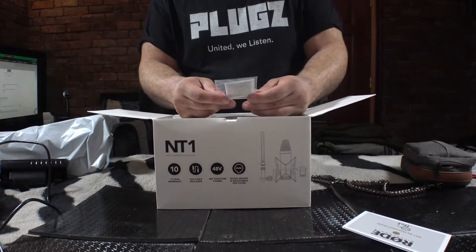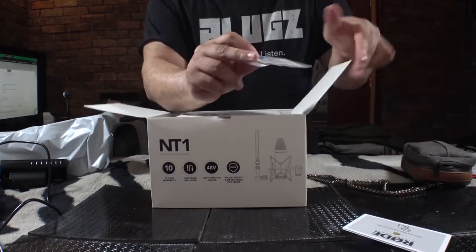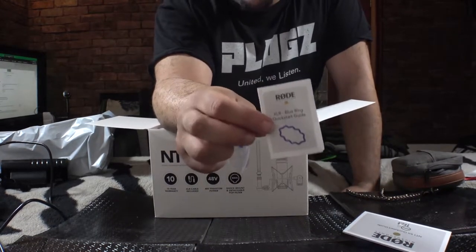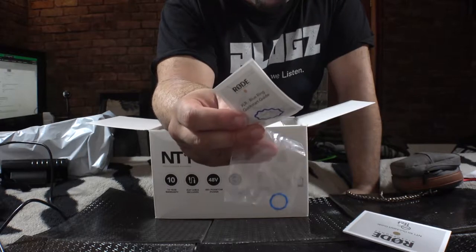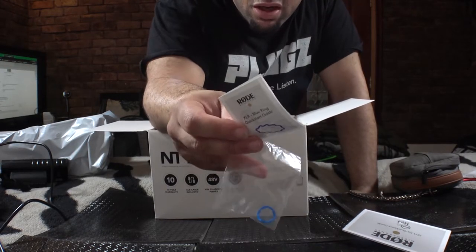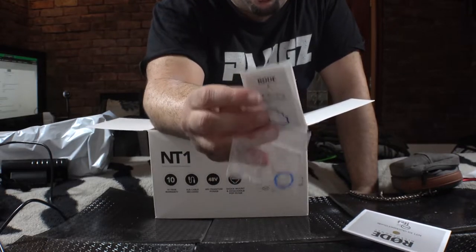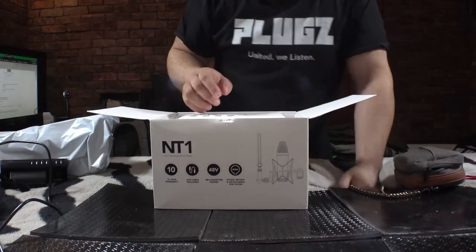Oh, a blue ring. That is helpful. If you guys don't know what a blue ring is — it basically keeps the XLR in place on any XLR microphone. Larger kinds would be for Speakon cables, and smaller XLRs — some quarter-inch jacks and things like that. So this is very helpful depending on your setup.